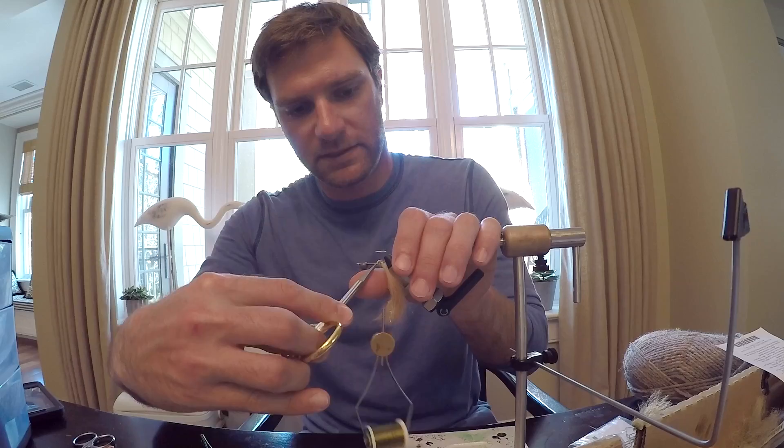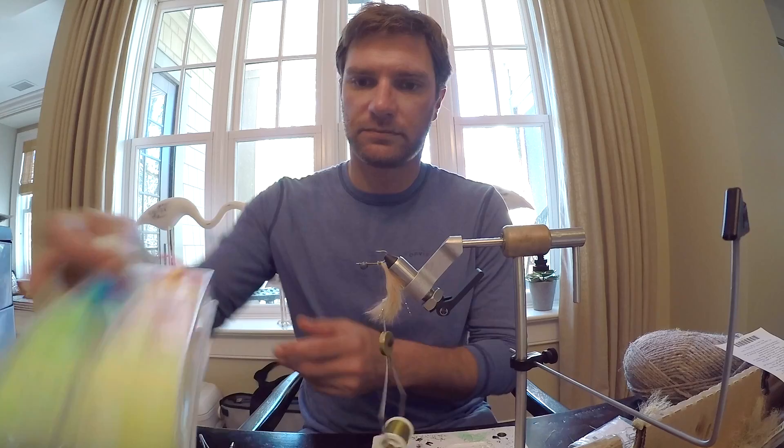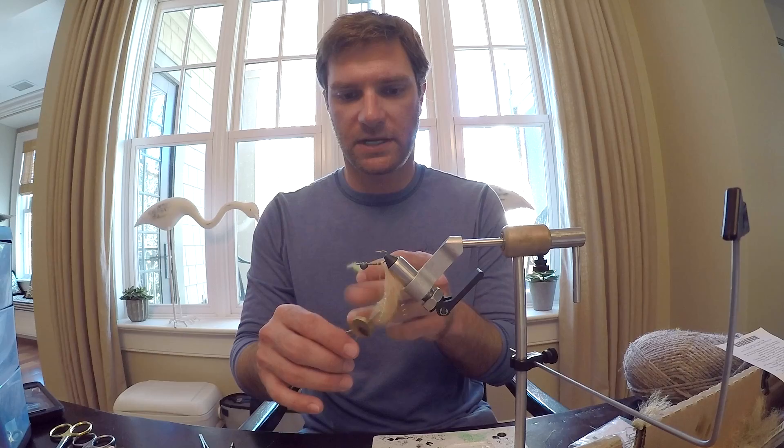Don't need too much dubbing — just a little bit. A lot of guys like to do the dubbing loop and stuff like that, which is very, very nice.